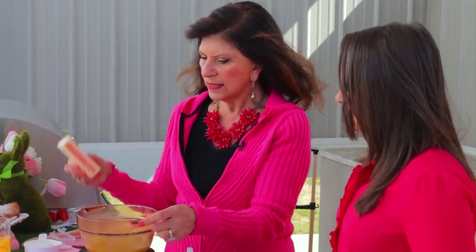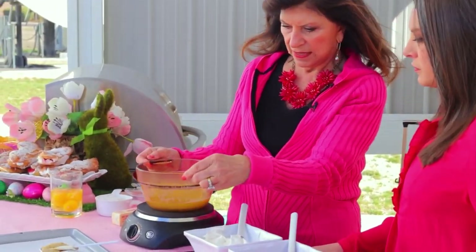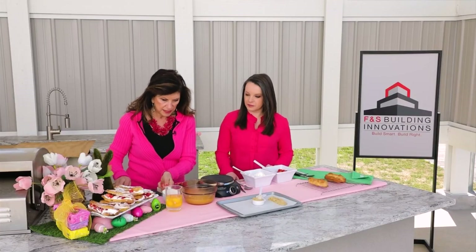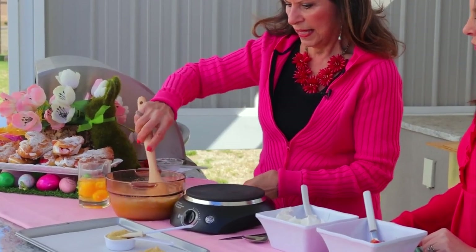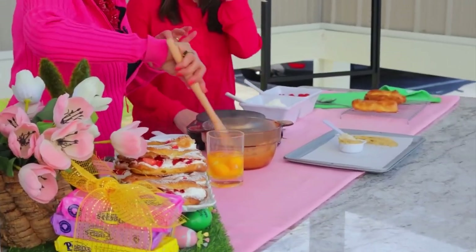The first thing you do is bring a cup of water and a stick of butter to a boil until the butter melts — you can see what's happened right here. Then take it off the heat and add a cup of flour and a quarter teaspoon of salt. Mix it all up like this.